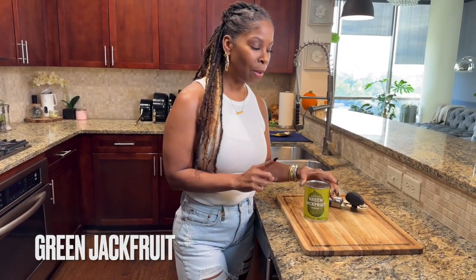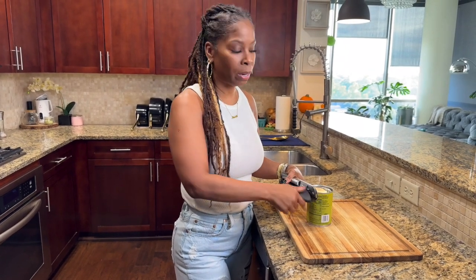We're going to use jackfruit in the can — green jackfruit. Whenever you cook with jackfruit, jackfruit when it's ripe is really sweet. You don't want your recipe to be sweet; you want more of a savory dish. So we're going to use green jackfruit, young jackfruit, because it doesn't have any flavor. However, this jackfruit is in the can, and because it's in the can, it usually has a little bit of a briny, canny taste. So we're going to get rid of that.